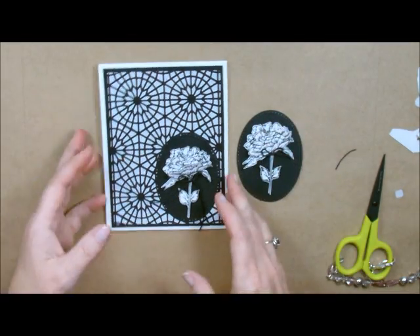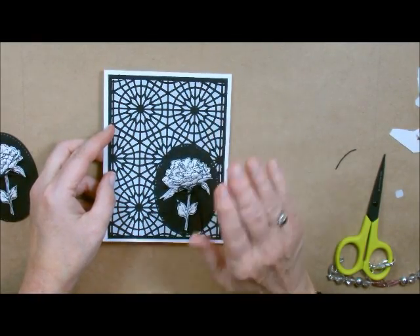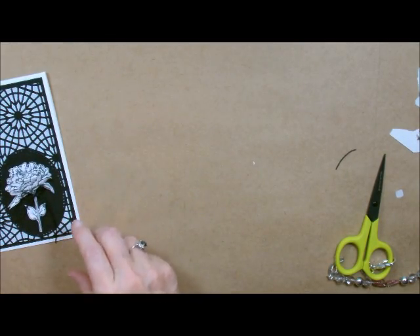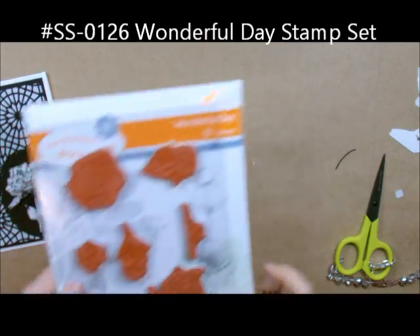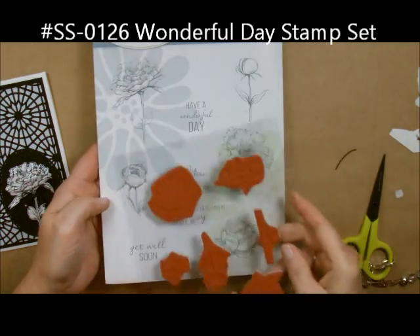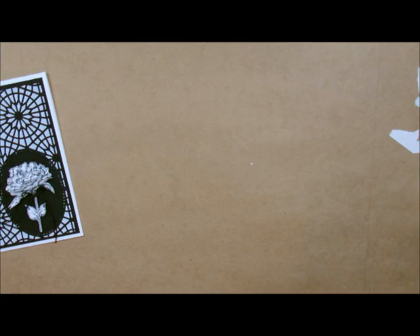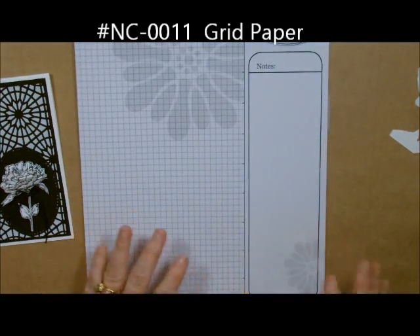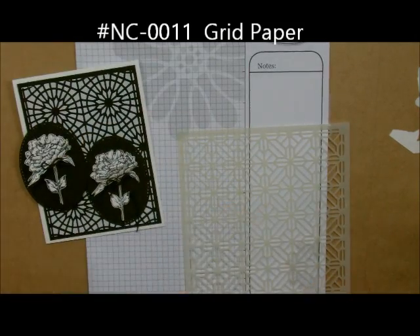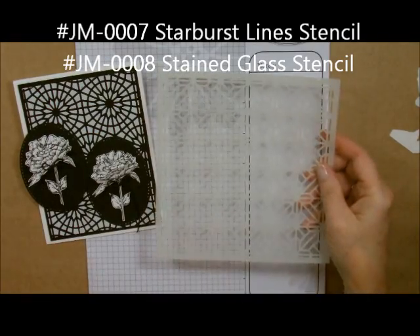Now for the fun part — I'm going to show you how to do this background. I'll grab my black paper, and the reason I wanted to do this on black is so you could see it as easily as possible on video. The stamp set I used for that flower is called Wonderful Day — it's indexed on the back and has some beautiful pieces. I'm going to bring in a piece of grid paper and one of my stencils.